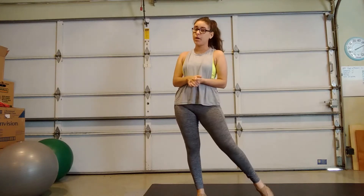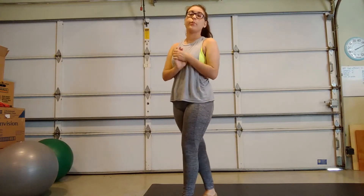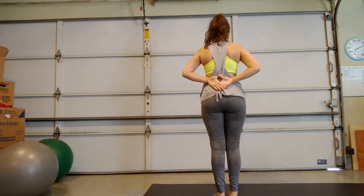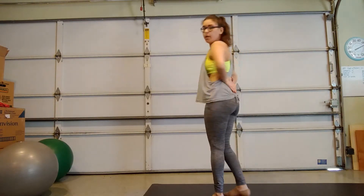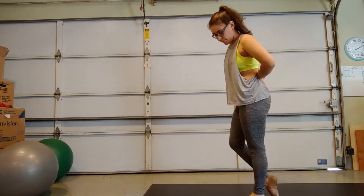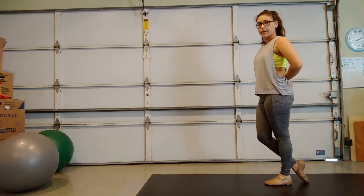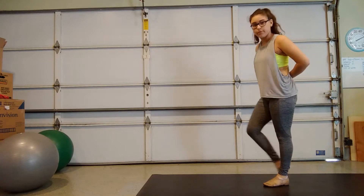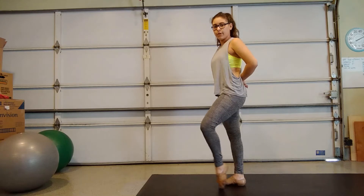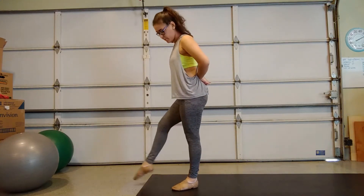So next up is tempo walks, and it is where you walk to the tempo, but in a certain way. So how we're going to do this is we're going to have our hands behind our back like this, a little triangle. And we'll be starting with our right foot. It'll be nice and pointed to the back, right foot back, and you're going to slide it through and step, and you're going to bring your left foot through, step, your right foot through, step.